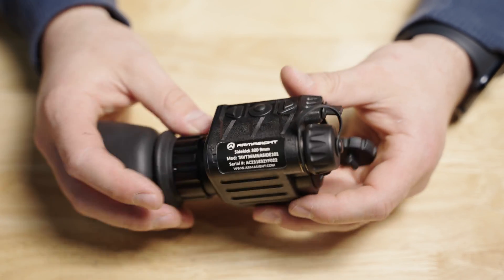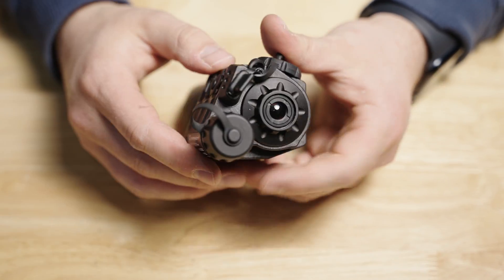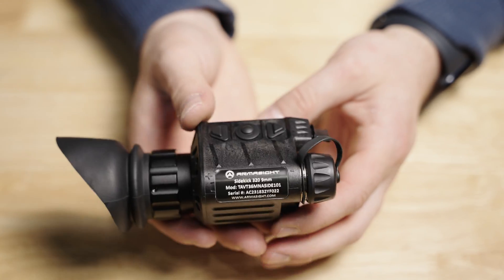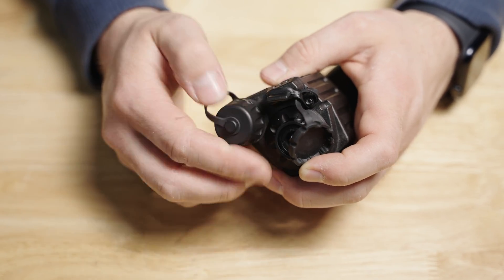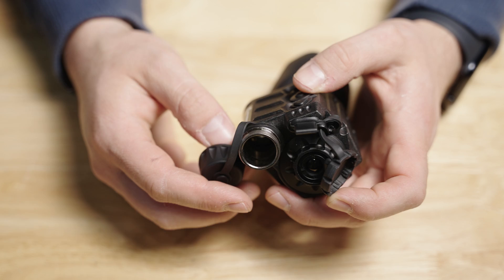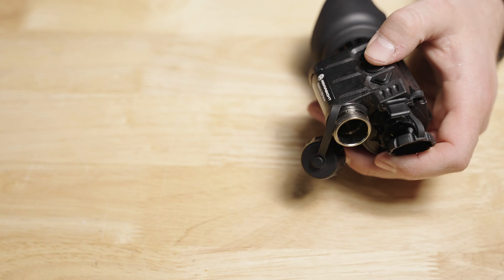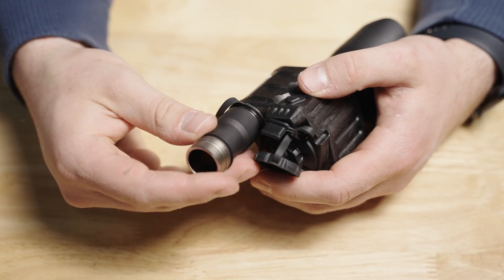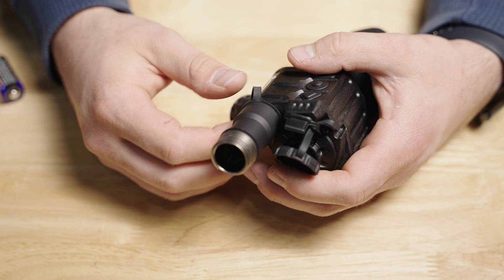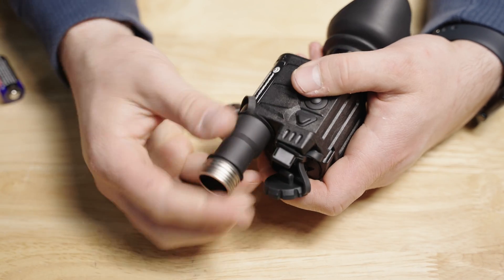Now that OLED display has a 60 Hz refresh rate. I have not noticed any issues with latency when scanning or using it in real time — it's a pretty nice display. You do have the ability to do a one to four power digital zoom, but there is no optical zoom since this has a fixed nine millimeter lens. Unlike the 640 model, you can adjust the rear diopter to your eyesight to make sure that internal OLED display is nice and in focus for your particular vision.